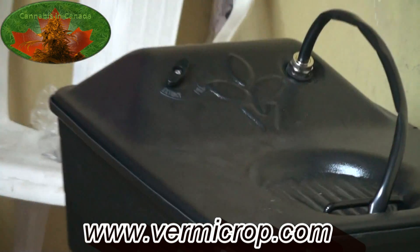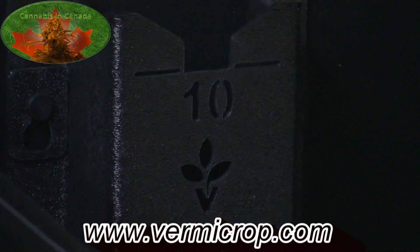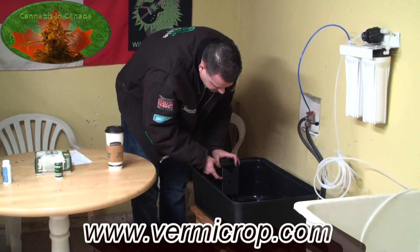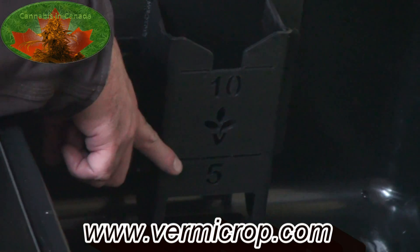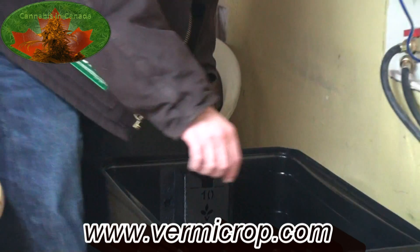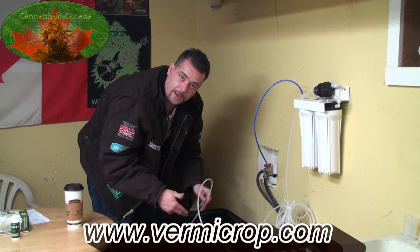I don't think my camera operator really needs to move — she'll be able to see what I want to show you. There's a plug here that just plugs into the wall — this is your machine that runs. Right here is a cartridge. You can see there's a line marked 10 and a line marked 5 for the five-gallon cartridge, so these are your fill lines, just like any reservoir you would fill up.